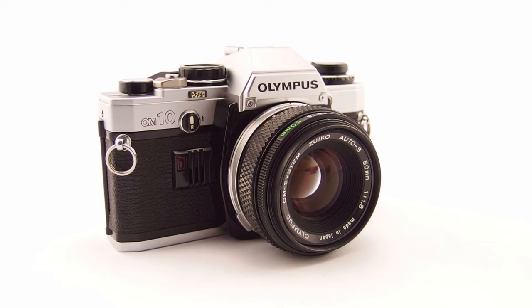The OM10 was hugely popular — I'm not sure how many they made, but it was an enormous amount. It was so successful that quite a few models followed: the OM20, OM30, OM40, then the OM101 and the OM707. So the OM10 started quite an avalanche of consumer cameras in the OM lineup.